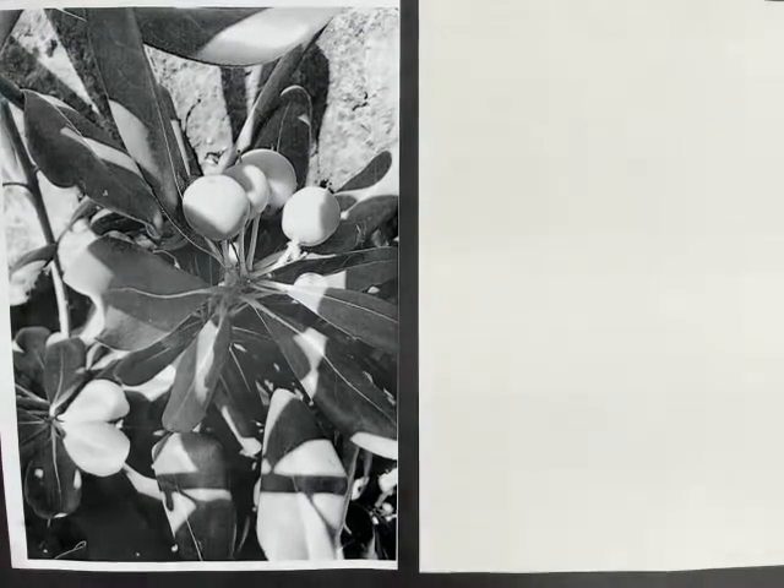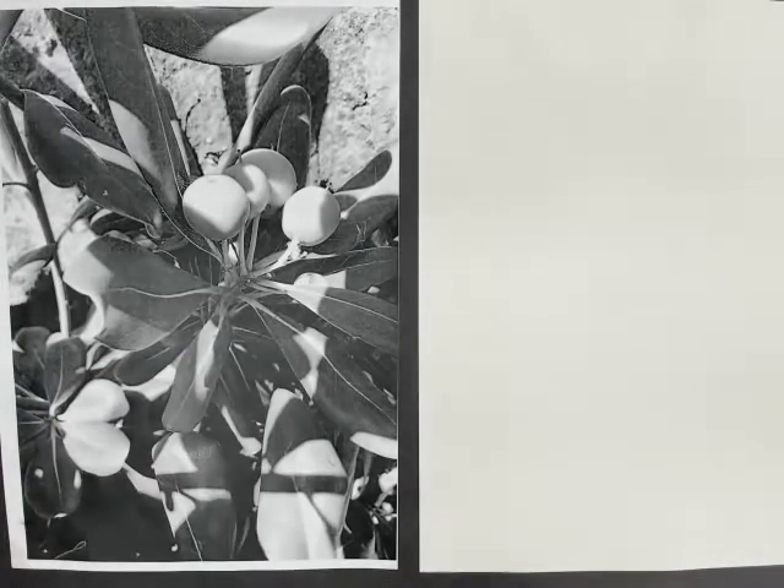Hello U8, this is your homework for this spring half term. You're going to be looking at natural forms and plants, and we're going to use a transfer technique to create our drawing.